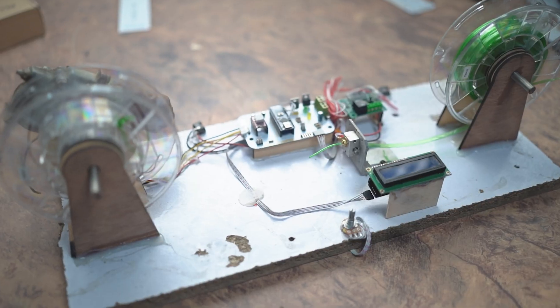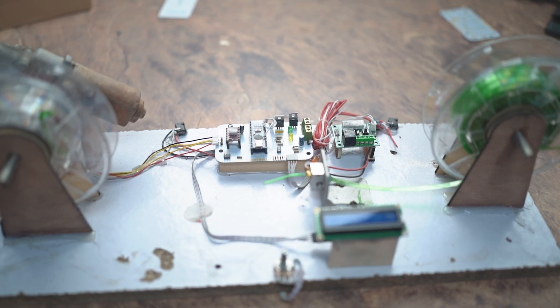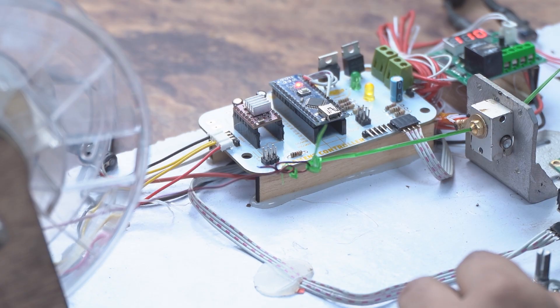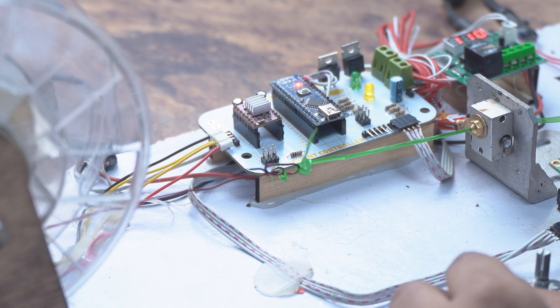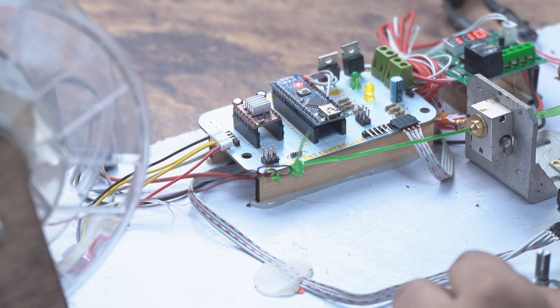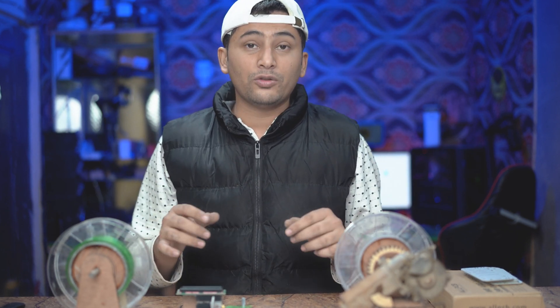The purpose of this machine is that you can convert your PET water bottles into a filament and use this filament for making your DIY projects with the help of a 3D printer. I hope you enjoy this video. If you do, please like, share, and subscribe to my channel. Don't forget to watch this video completely. So without wasting any time, let's get started.